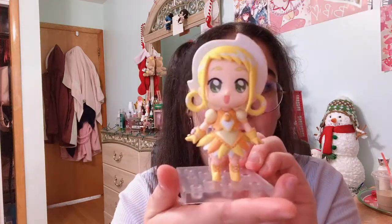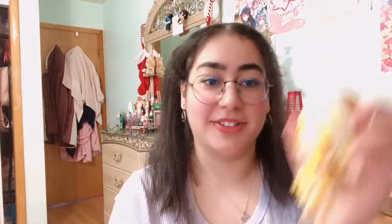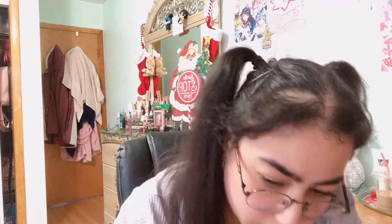Now I'm gonna put her on her base. This is the base she comes with — she has a little holder for Majo, whose name I keep forgetting — her little witch frog. I am always scared to handle these nendoroids. Okay, she's standing on her little stand. Now I'm gonna put her little witch frog next to her. I want her holding her wand too. I literally hate putting these together — I'm always scared I'm gonna break it, and I've broken my nendoroids before. Okay, I got the wand in her hand — that took me like 20 minutes.